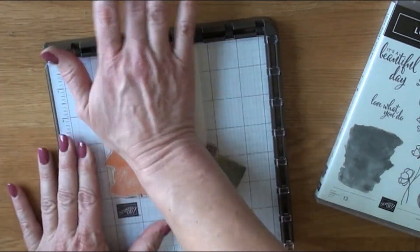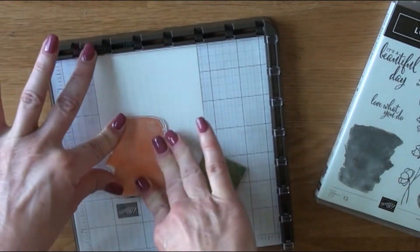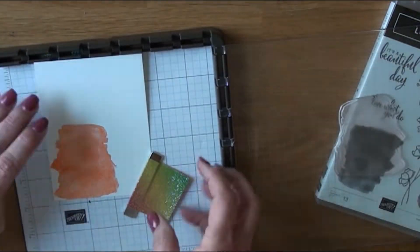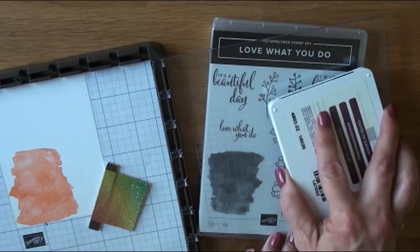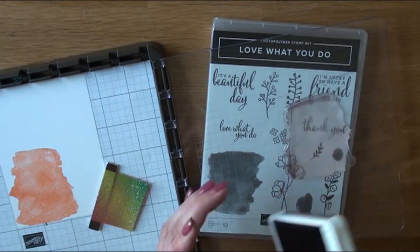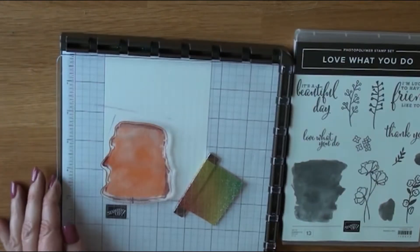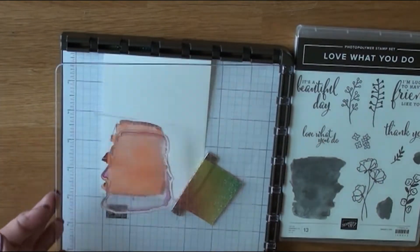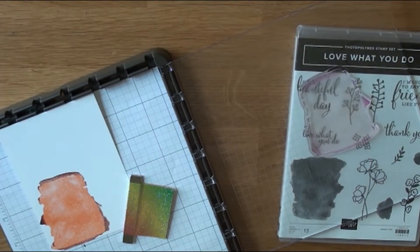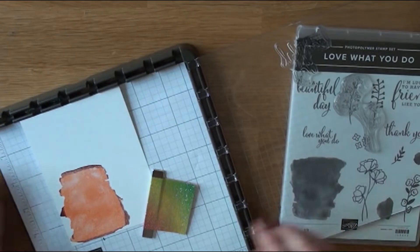I sped up the video as I was editing, but looking at it now during the voiceover it's not looking quite right. I should have gotten a sponge dauber and lightly gone around the edges, because when I lay that down it's just not working the way I want — but it's okay, it's handmade. I'm switching out now.